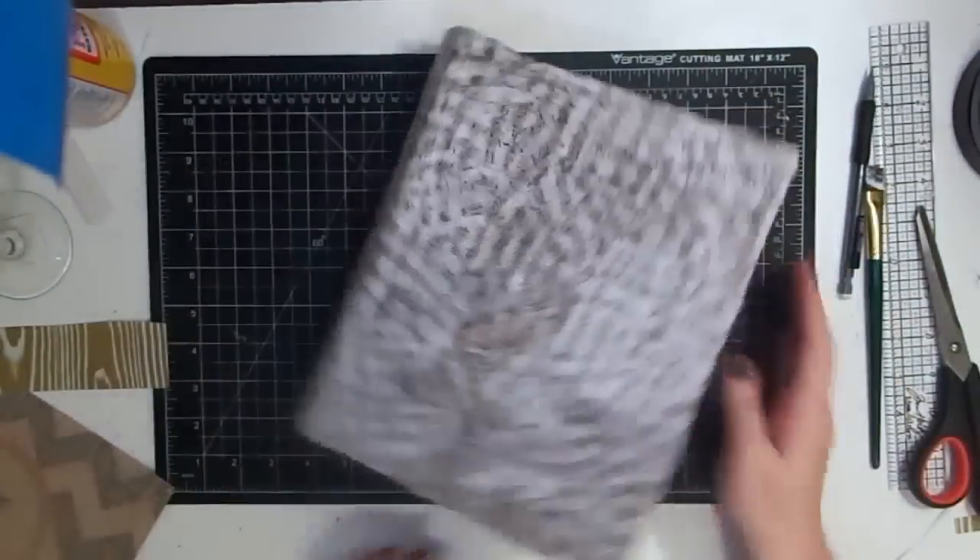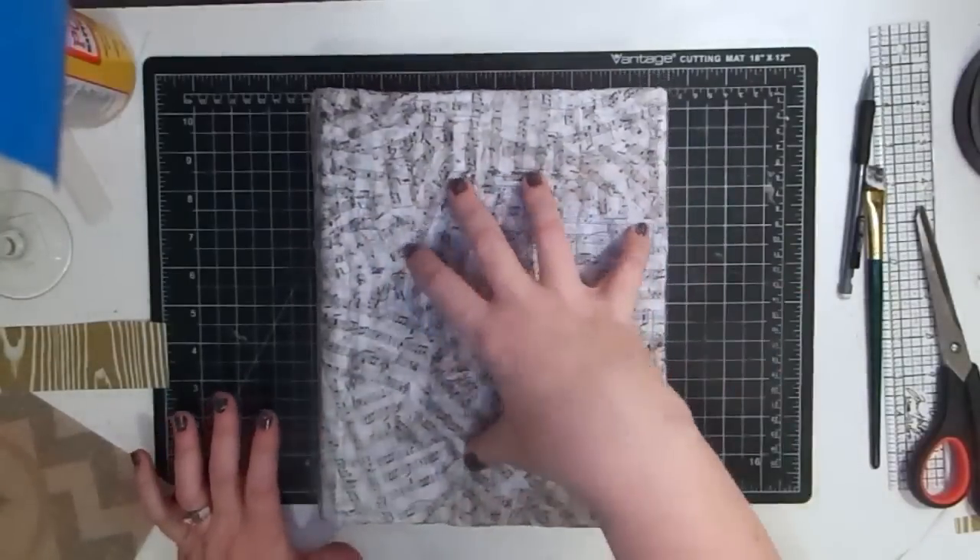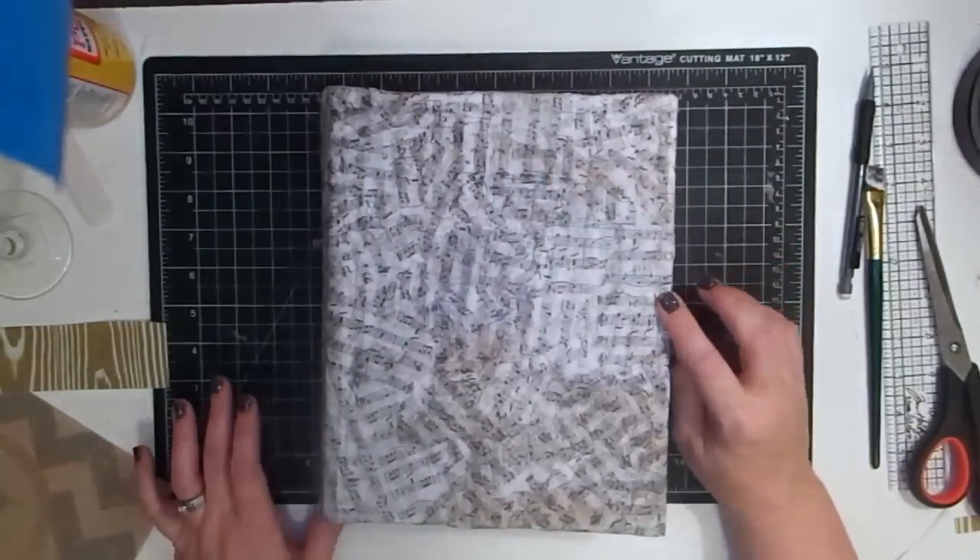The box is still popping open but that's okay, because once I do this top and put some weight on it, and then do the piece I'm going to do down here, it'll be just fine.